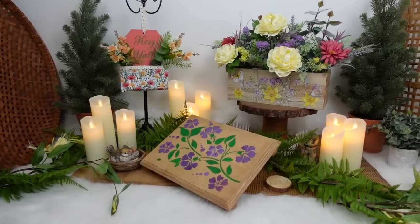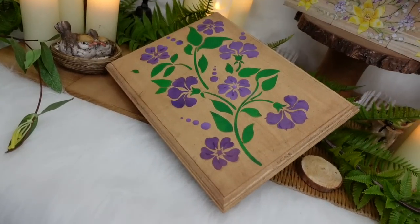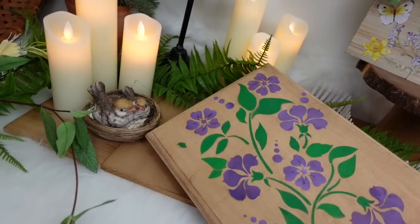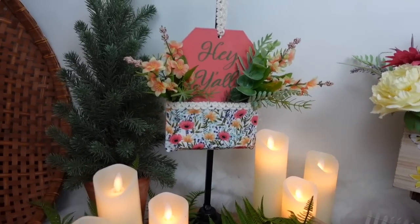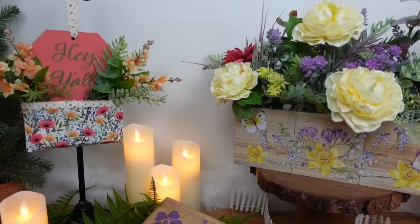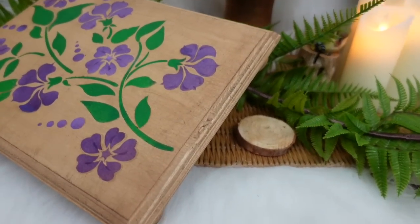Here are the projects we created using Essential Stencil's rub-on transfers and stencils. It is a very high quality, cost-effective way to bring stenciling and transfers into your home and add variety to your crafting experience. You're going to see me use these more — I absolutely adore them.